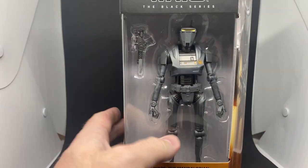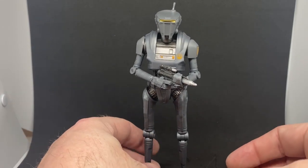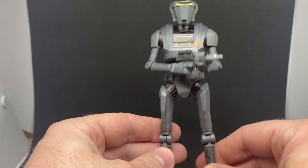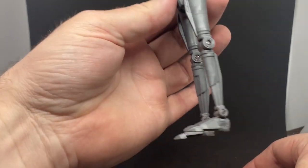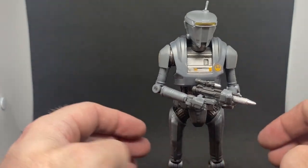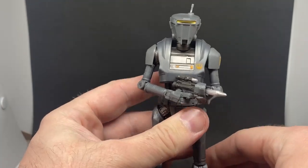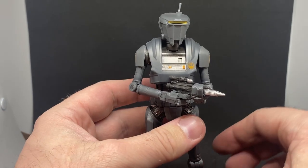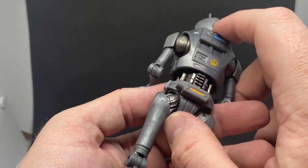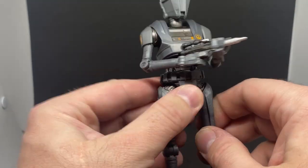Here is the New Republic Security Droid in all his glory — he looks really cool! I'm actually surprised this thing stands up; it's got really skinny legs, but he's quite stable, even on the mat I'm using here for my light box, which causes a lot of figures to fall over. He's nice and light, not top-heavy. K2SO was quite a top-heavy figure, whereas this one not so much.